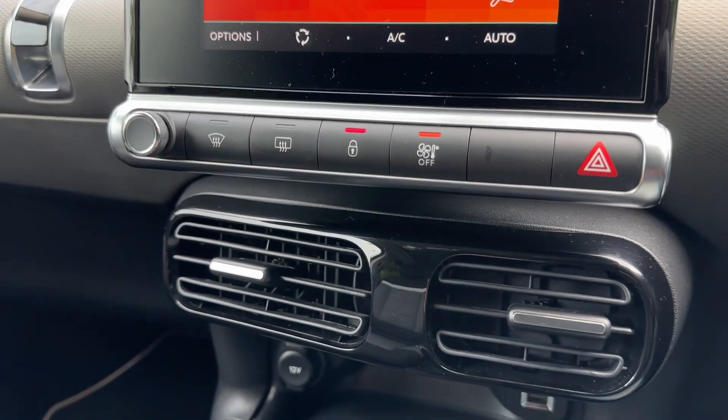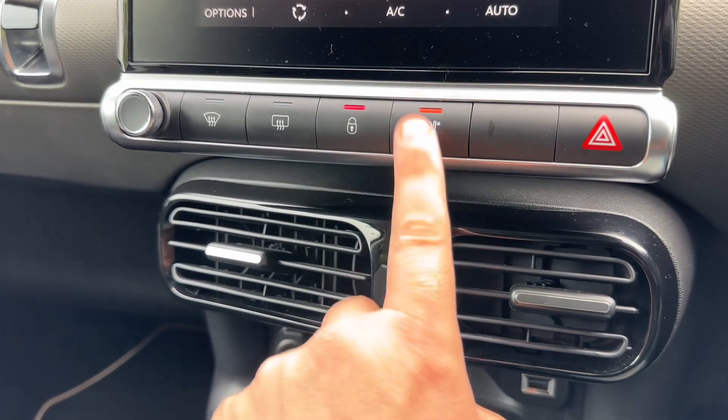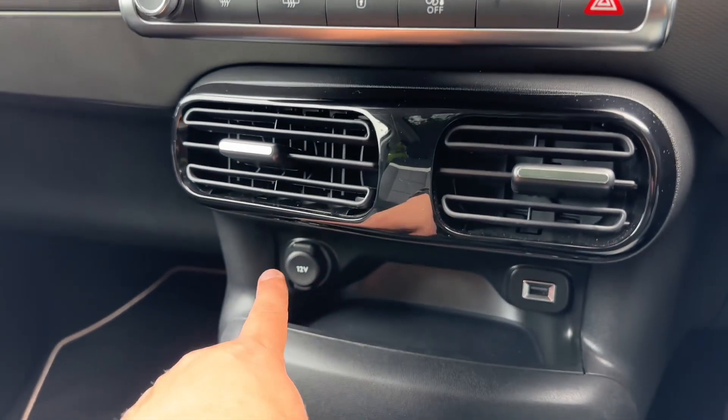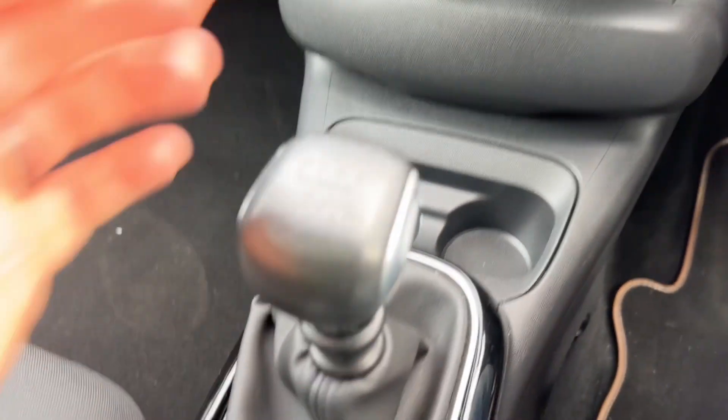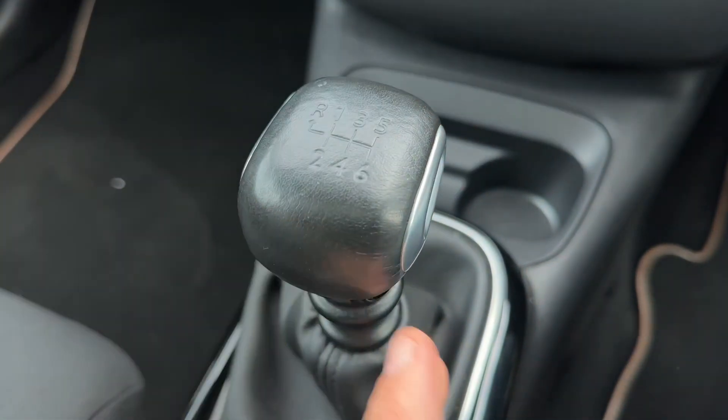Beneath that we have the main volume for the stereo. That button will take you straight into the climate control menu, with a 12 volt charging socket, the USB input that I mentioned just a moment ago, two cup holders and also a six speed manual gearbox.